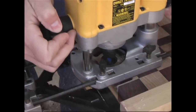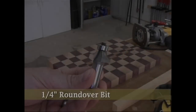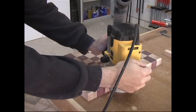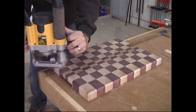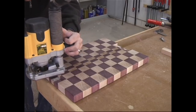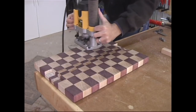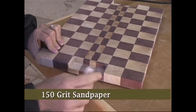This will ensure a nice, clean recess. I also like to use a quarter inch roundover bit to ease all the top edges. Once again, I go clockwise to avoid chip-out. And finally, I use an eighth inch roundover bit to ease all the bottom edges. The areas that I can't reach with the router are rounded over with 150 grit sandpaper.